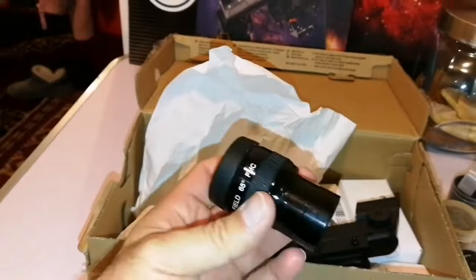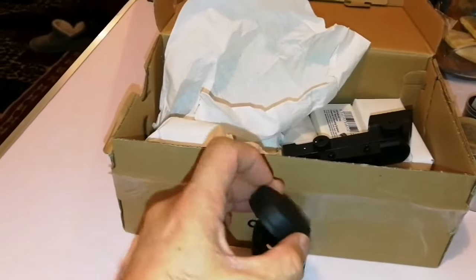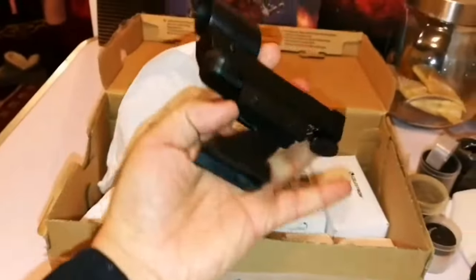90mm — that's the small version of the Altair Astro Premium. I made a video already about that. And another one — this is a red dot finder.